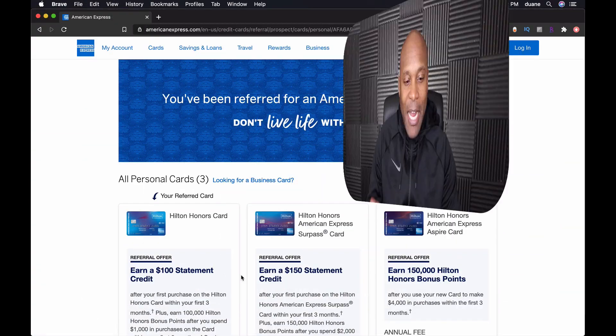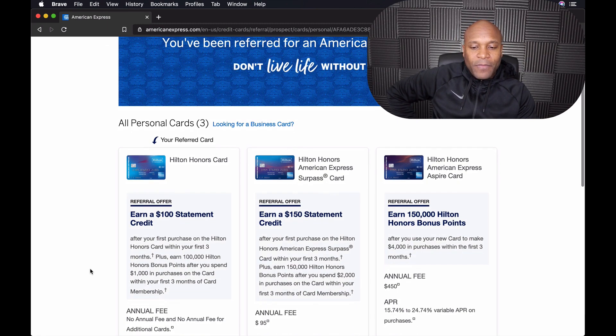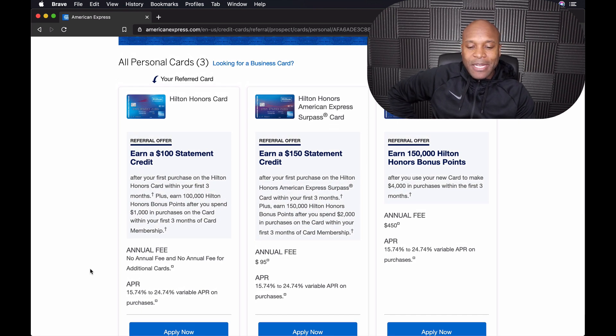I'm going to jump onto the website and share my screen so you guys can see it. When you click the link, it's going to bring you to the American Express website right here.